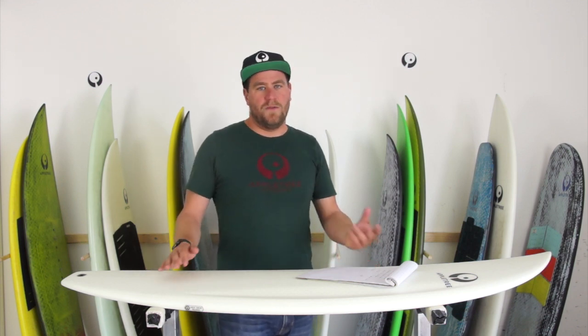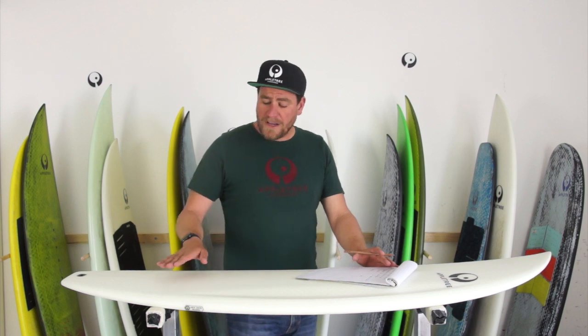Our foam is already really strong, so if you use one of our normal boards for kite surfing it will last quite a long time and won't really break, but it's much more advisable to use a kite construction. I'll explain in another video much more about our different construction levels, but this is the basic difference between a normal surfboard construction and a kite construction board.